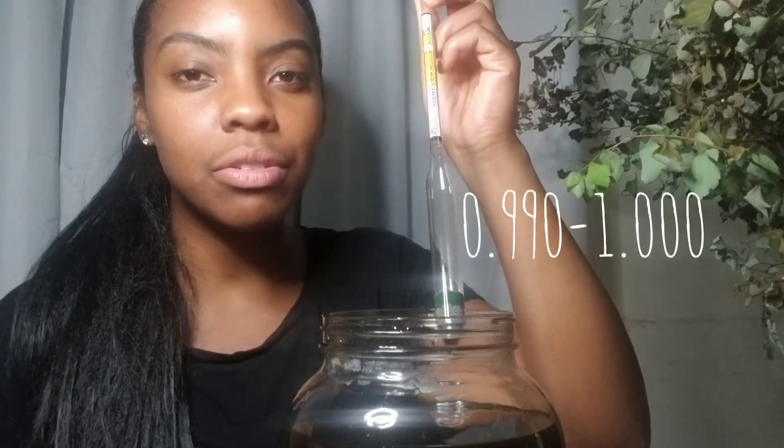In order to know if the fermentation is done, you need to measure if the final gravity is between 0.990 and 1.000. Determining if fermentation is done by eye test alone is sketchy — you never know if the yeast are done eating the sugar, and you want to make sure you produce the most alcohol you potentially can before bottling.